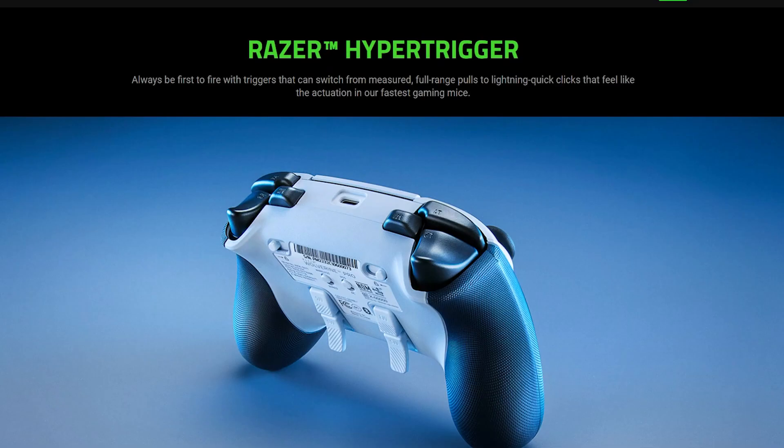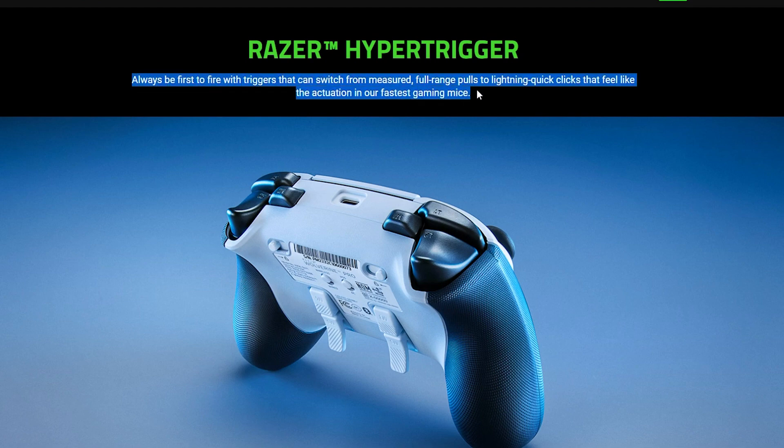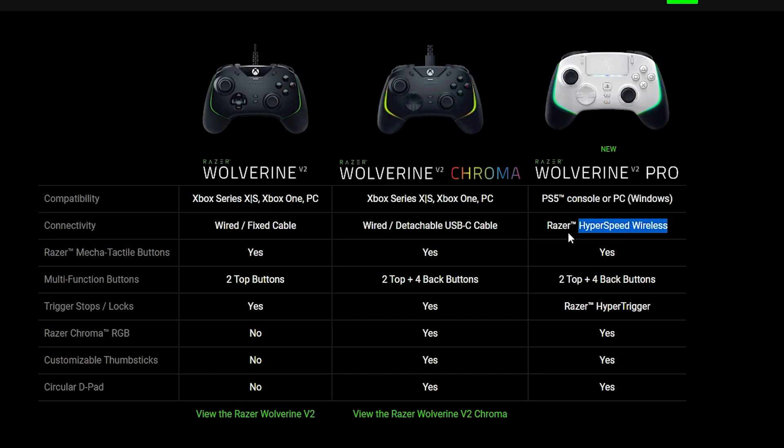The DualSense Edge has a three-way trigger lock while Razer only has the standard two from previous Chroma versions, although the copy on the website suggests the trigger locks might be better and provide more of an instant mouse-like click — but only time will tell since it just released this week. The big difference over the V2 Chroma is that this controller is officially licensed for PS5, has a PlayStation-style trackpad, and is actually wireless — the previous V2 Chroma was not.